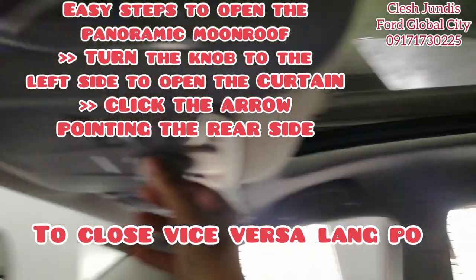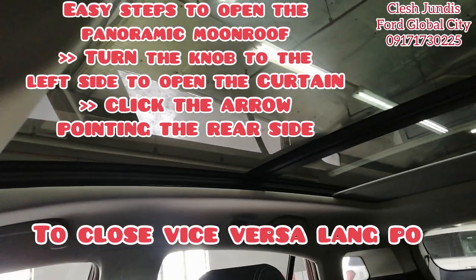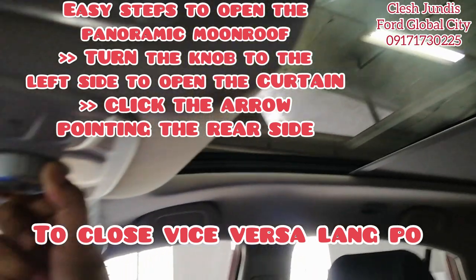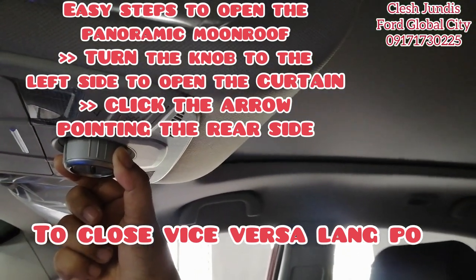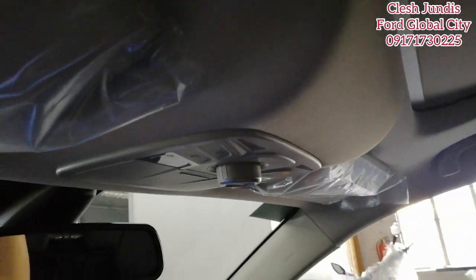For the panoramic shade, just go the other side — same direction. Long press and don't let go until it fully closes. Once it stops moving, that means it's closed.